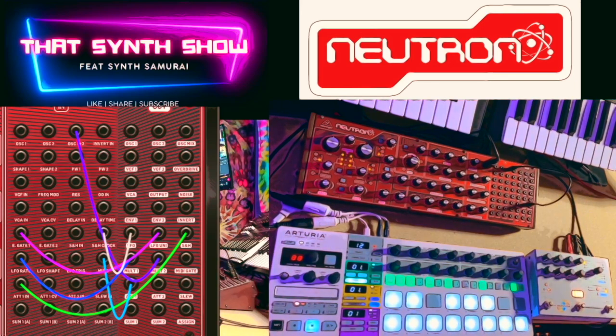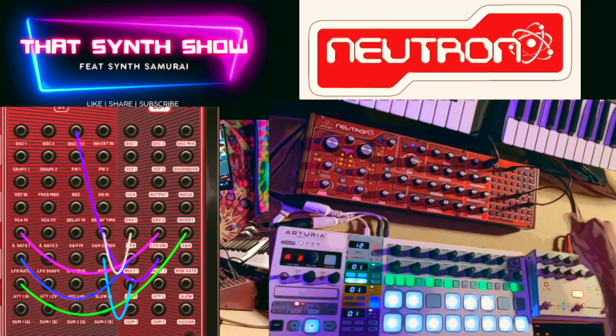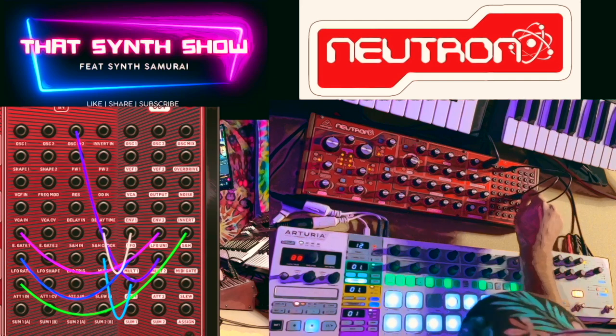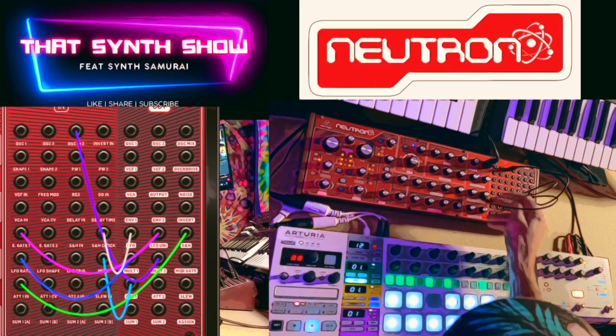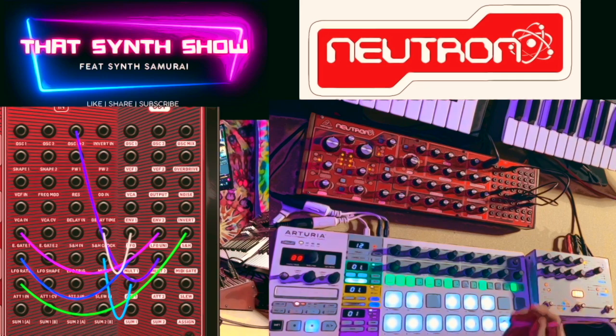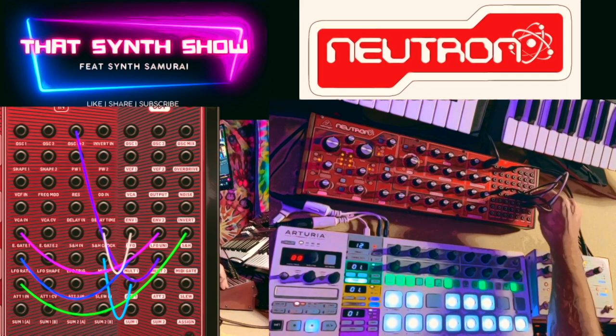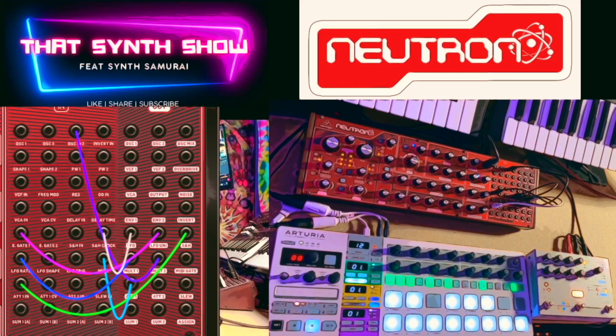Then we're going to go sample and hold clock into the LFO — or rather, LFO into the sample and hold clock. Then we're going to go out of the LFO uni into envelope gate one. You might start hearing some stuff soon. Then sample and hold out into attenuator one.